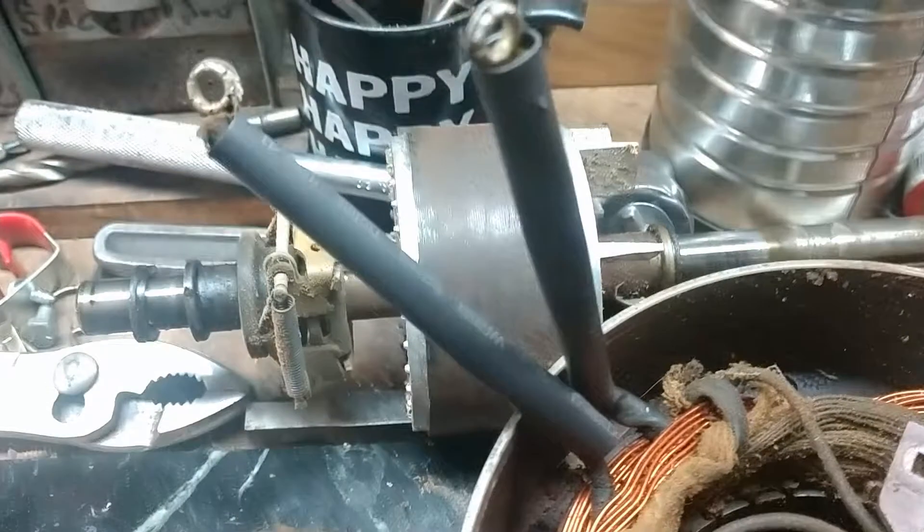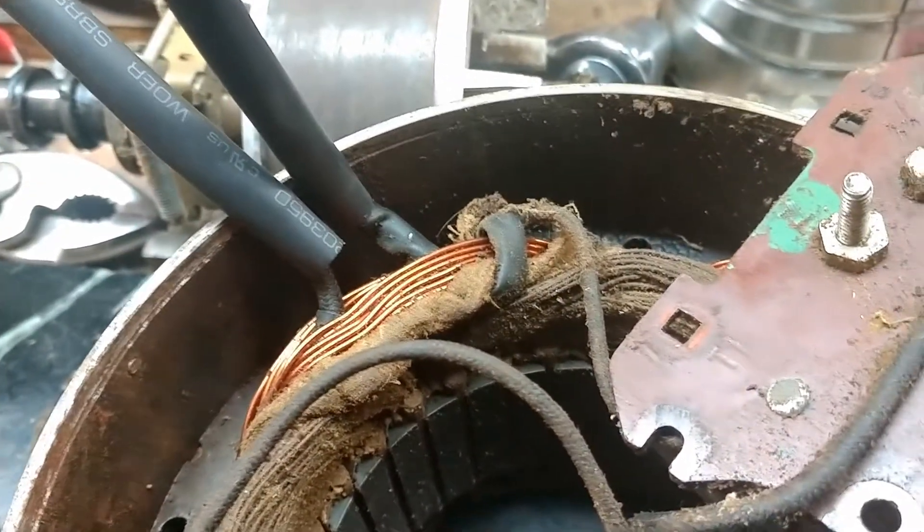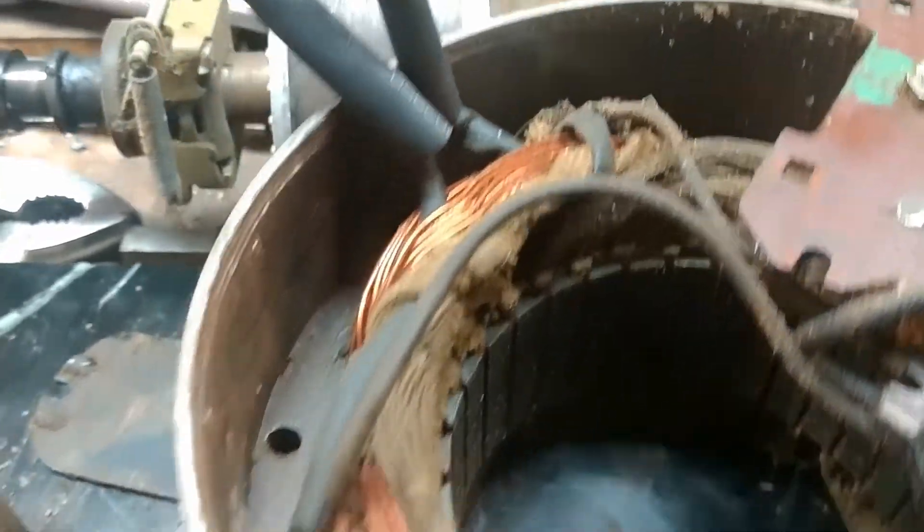There we go — got that one pretty close to the end too, and down at the other end it's almost completely covering that wire.